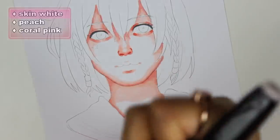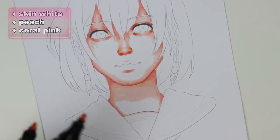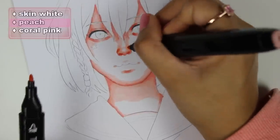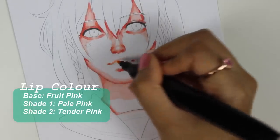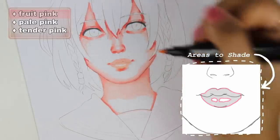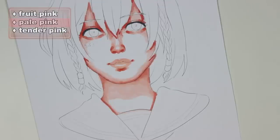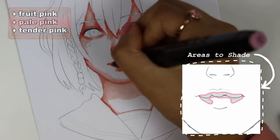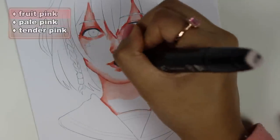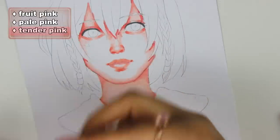Sometimes I'll go in with the skin white because I don't want to add more peach and make it darker. For the lips, I'm going to leave just a little gap for the shine, and while that's still wet I'm going in with a shading color, which is pale pink. Then I go back in with the base lip color just to blend it out, and finally I add one more shade of pink just to give it a bit more interest.